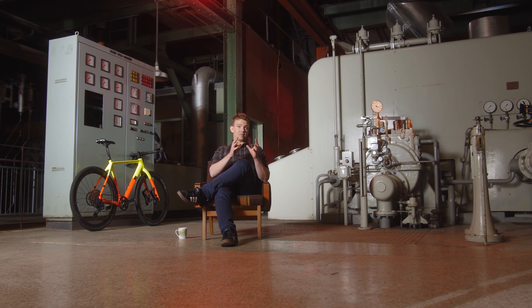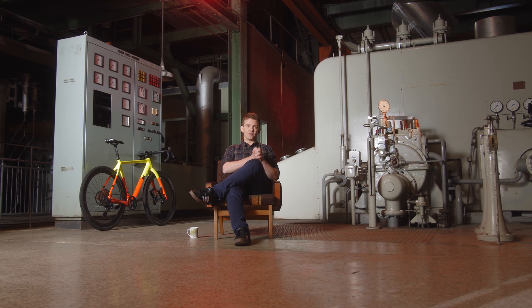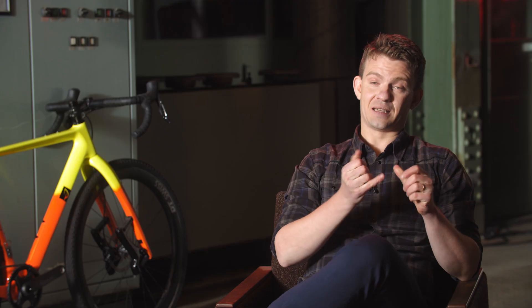Therefore we prioritize — when designing a bike, it's largely a matter of prioritizing — and in this case we prioritize the simplicity of the one-by and the robustness of it. Also just the fact of not having to think that much; you don't have to think about which gear you're in up front, you just shift up and down.